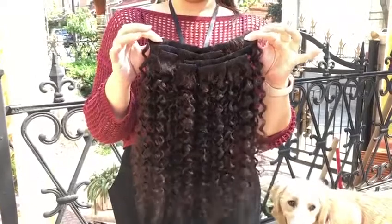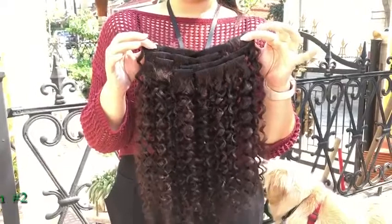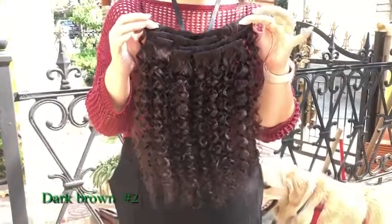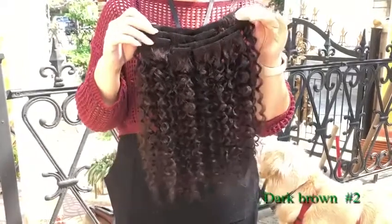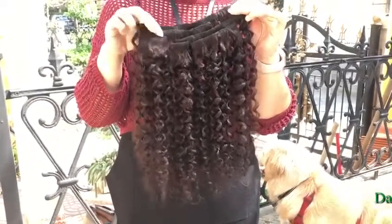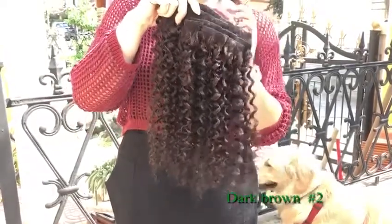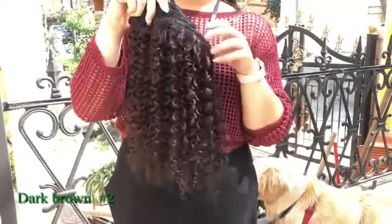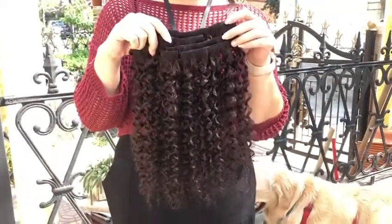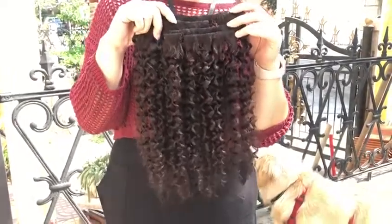Hi guys, what we are holding right now is our Jerry Curl, 18 inches, 70 grams. And you can tell it's not as full, and you can choose two packs when you get this. And you can tell the color under the sun. Hopefully you can compare with your own under the sun and choose the best color for you. Thank you so much.